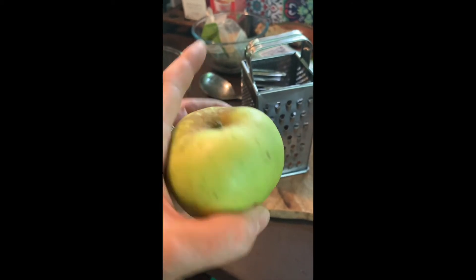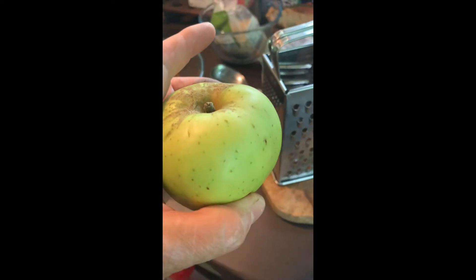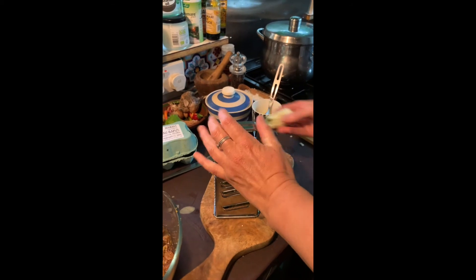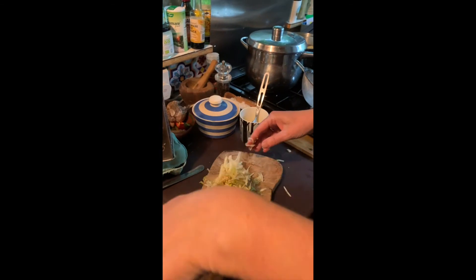This is the apple I'm going to use for this Bara Brith — one of Ian's called Piga Glowin. I'm going to grate that and add it to the dried fruit mix. I've just grated the Piga Glowin apple and that's going to go straight into the dried fruit mix.